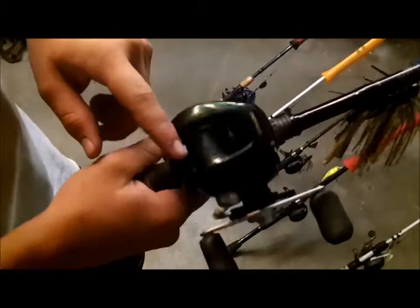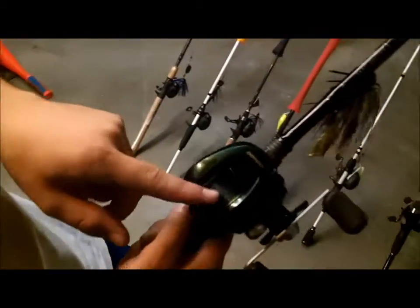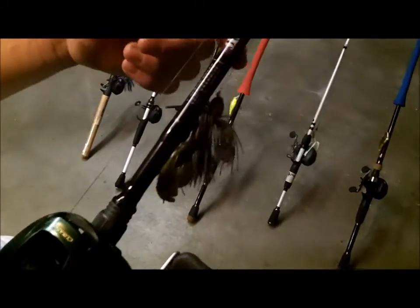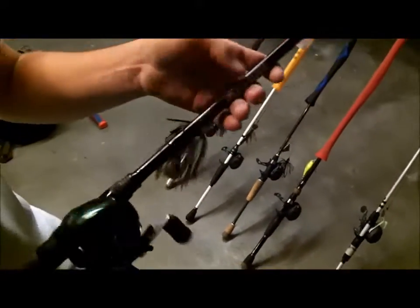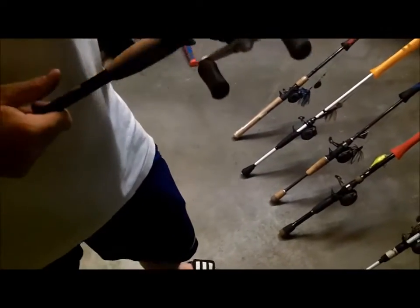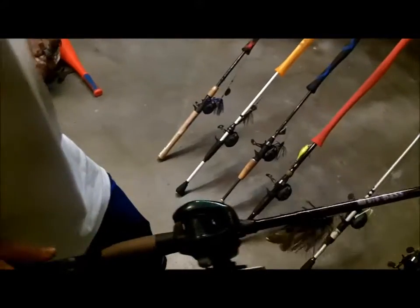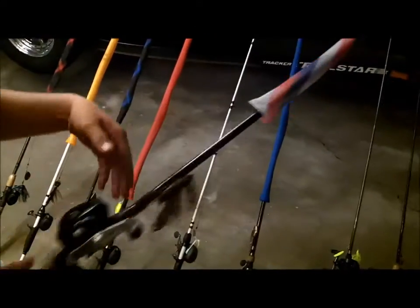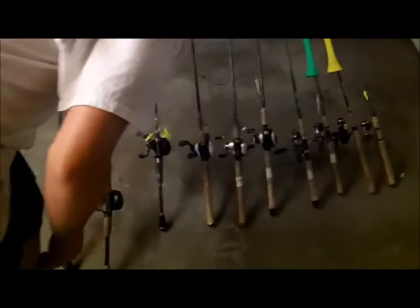Shimano Corrado 50E with 30-pound braid and a New Tech jig on it, paired with a 7-foot medium Mojo Bass rod — it's not even medium heavy. It's for plastics; I use it for jigs as well. It has a real fast tip, so you feel a lot more bites than medium heavy, and it's got plenty of backbone even though it's medium. I like using that for my plastics and jigs.